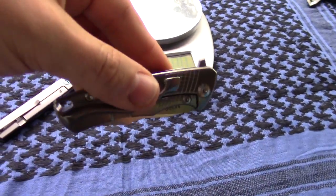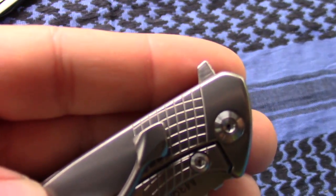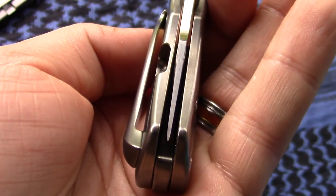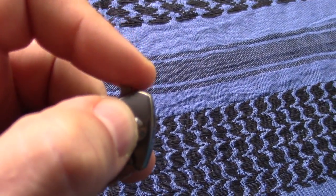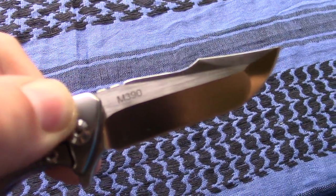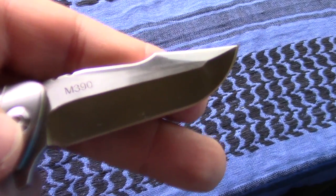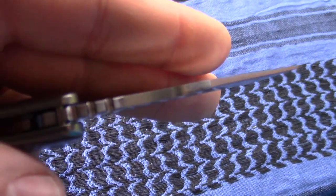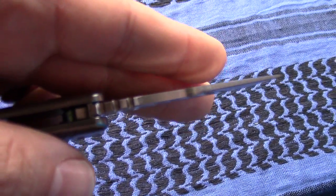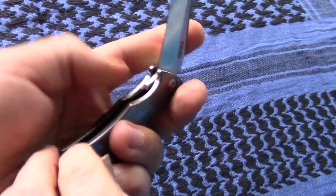It has good detent. You can't shake it out. It is a flipper only — there's no other method to deploy here. Oh, there's centering. There's the little flipper tab — it's a little bit sharp, but it does flip readily. It has a nice little harpoon blade shape. I like the shape of the blade. He's thick too — the edge thickness for this size knife I'd put on the thicker side.